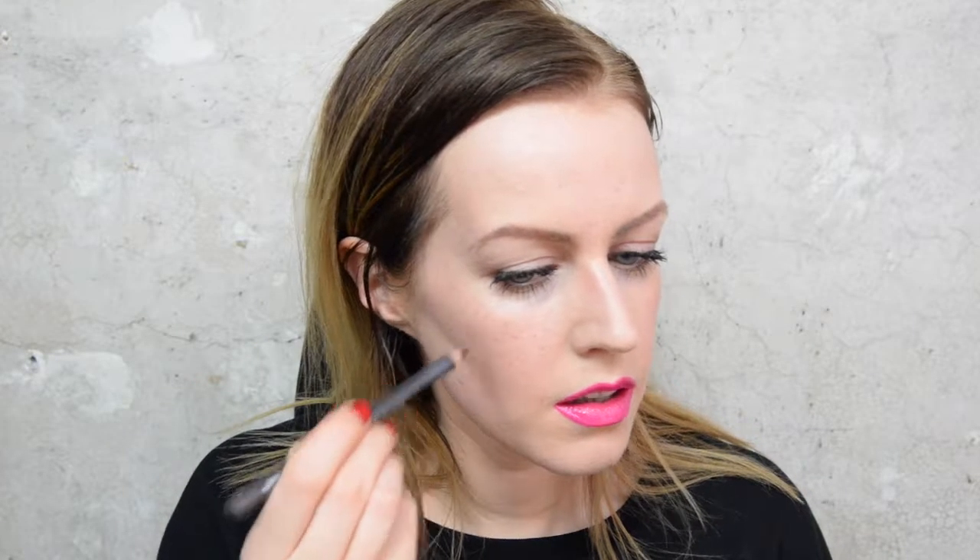Once you've got your first layer, you can go in with your slightly darker pencil. The first pencil I used was a brow pencil and this one happens to be a regular eye pencil, but you can use any — it's really about what colour you want to go with your skin tone. Just adding this in the same sort of way.